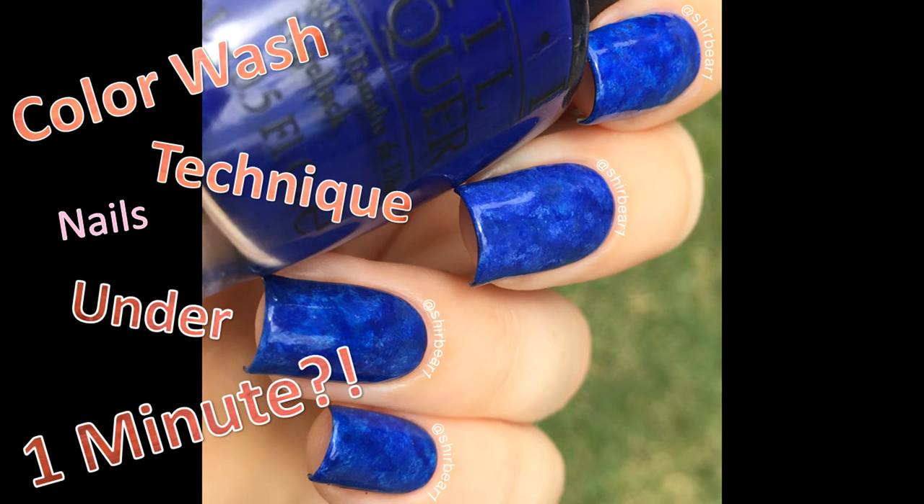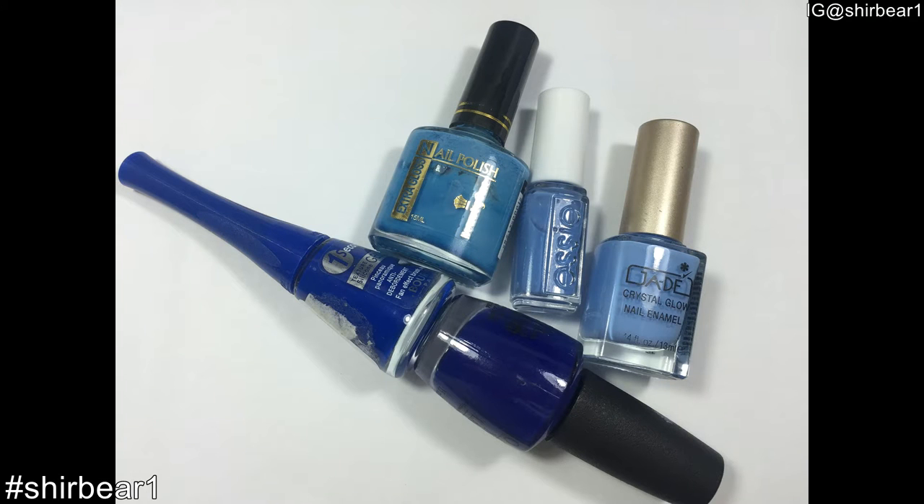Hi everyone, today I'll be showing you how to do the easiest nail art ever that literally takes under a minute to do. To do this nail art look you need different shades of the same color — I chose blue, but you can do it with any color that you want.